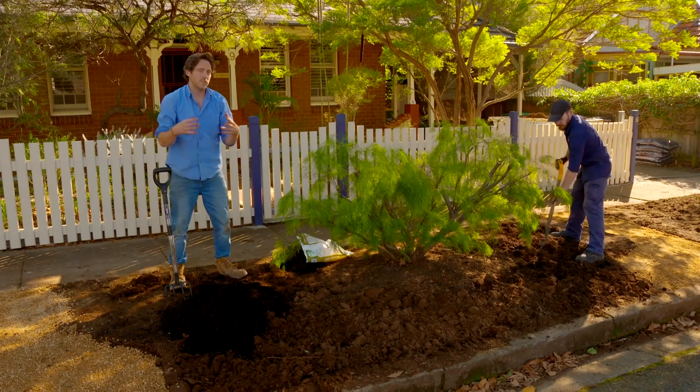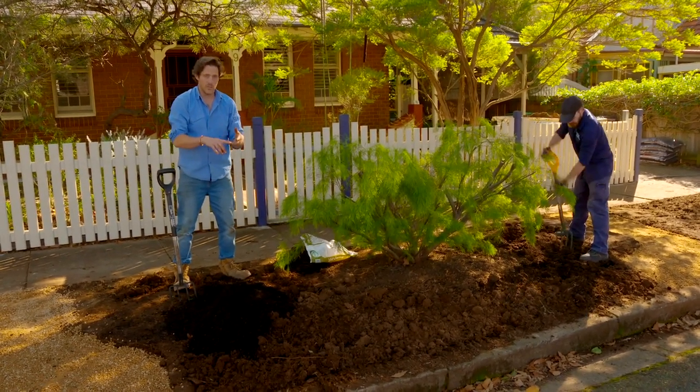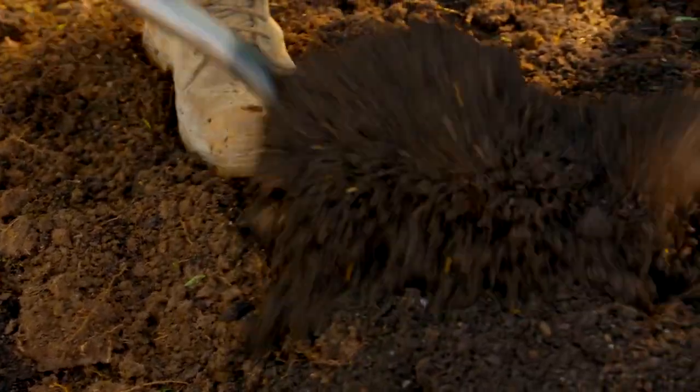Just because this is a native garden bed doesn't mean you don't have to improve the soil. I'm digging through some compost to hold on to water and nutrients. By using a fork as well, it just frees up the ground so the plants are going to establish really easily.